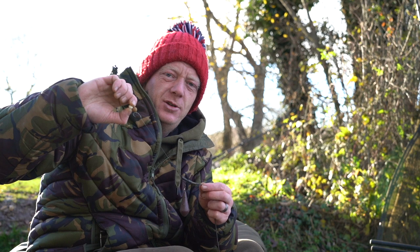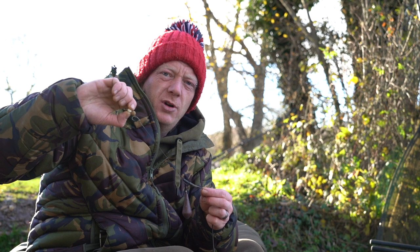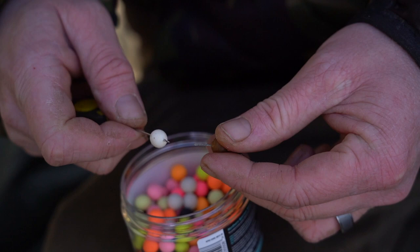This is a second presentation I like to use, especially when I'm fishing over beds of bait with smaller food items like boilie crumb, 10mm boilies, and lots of bits and pieces. This is what I call the mini snowman rig.